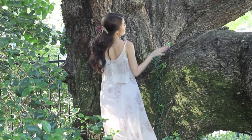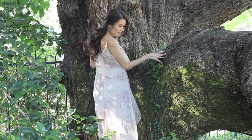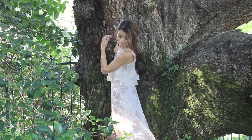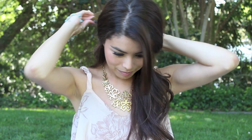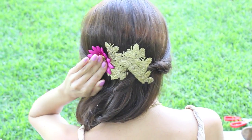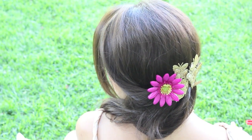With this next look, I did the same thing as the first — twisted the hair and parted it to the side — but instead of just doing one side, I twisted both sides. Adding a flower in your hair is definitely optional, but I think it looks so pretty because flowers and butterflies go hand in hand and it fits really well with this fairytale theme.